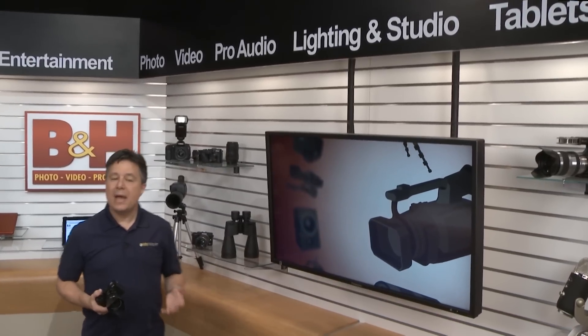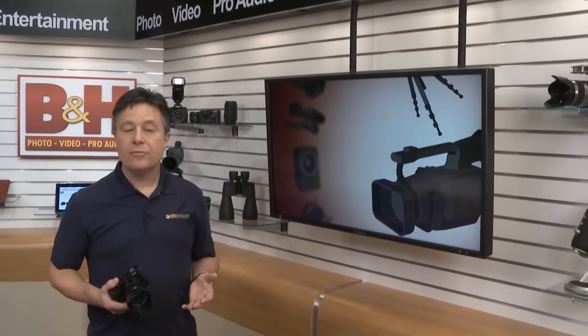Fujifilm has been making an impact on the camera industry by delivering retro-looking camera bodies with amazing sensors on board, and now they've got that same approach but in a smaller package. Let's have a look at the Fuji XM1.